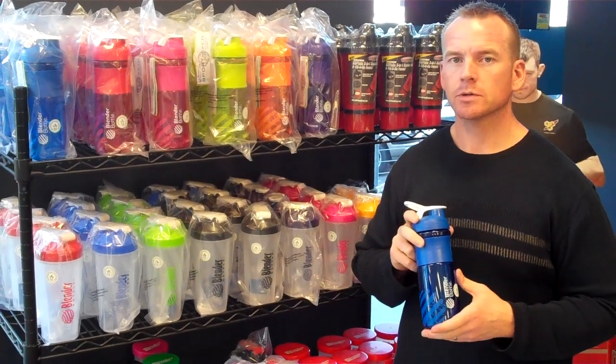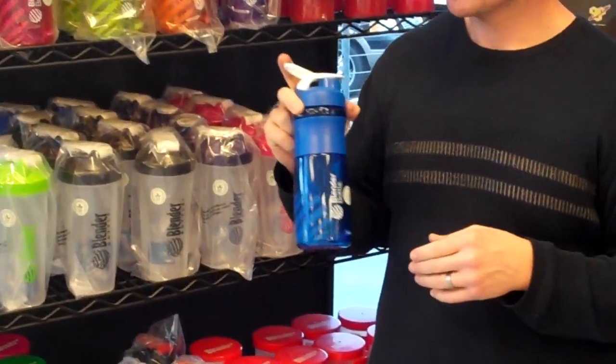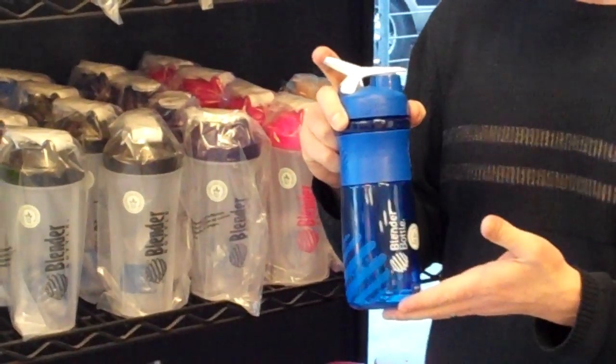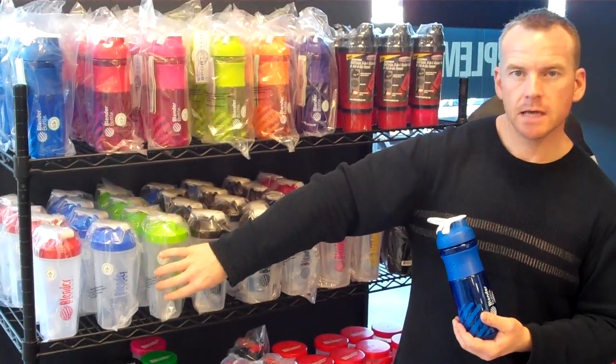Hey guys, this is Mark here at Discount Sport Nutrition at SportsSubmiss.com. This is our review of the Blender Bottle Sports Mixer. This is a very new product by the Blender Bottle Company. They're known for having the shaker cups with a little metal ball inside.